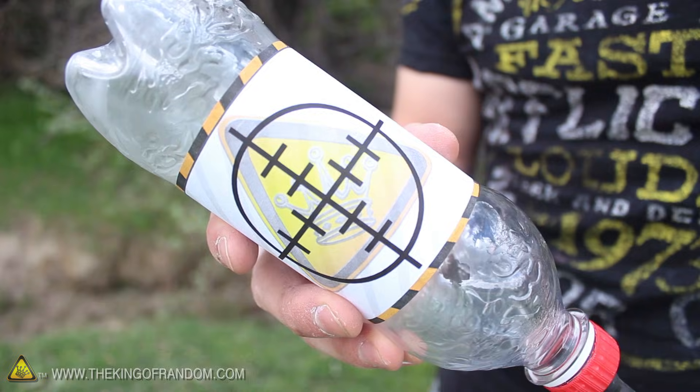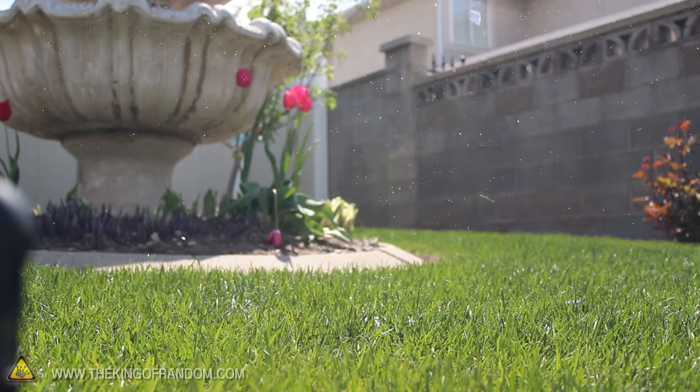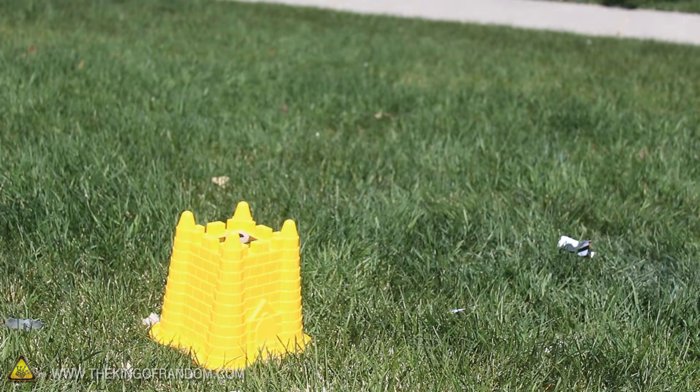These little bottle blasters are so simple to make and extremely gratifying to use for target practice, because when they get hit, they let out a sonic boom that sounds like a gunshot and rocks your world.